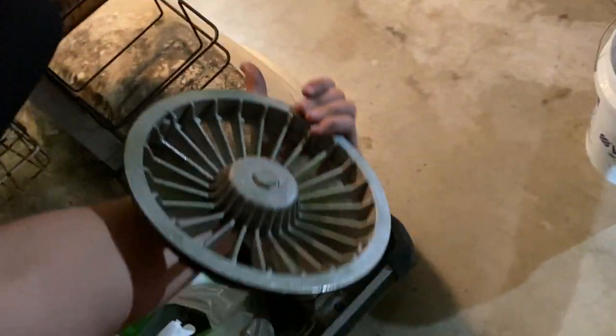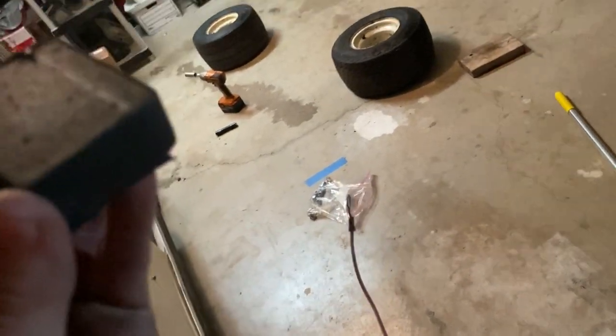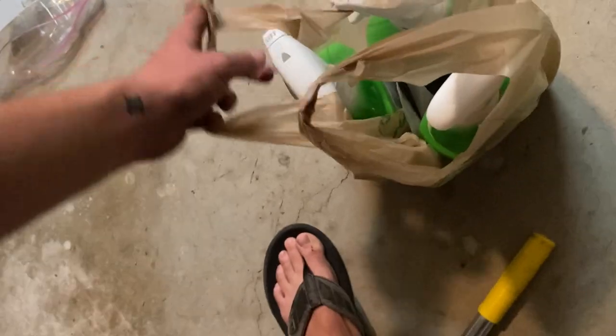These are the original ugly hubcaps — the new ones are much better, no question about it. Wait, why are there five hubcaps? I don't know, that doesn't make any sense. Battery condition indicator — yeah, the batteries are toast anyway, but I guess it would tell you if they're getting weak. Here's what I'm using to clean it — I'm literally going to use Lysol and bleach.